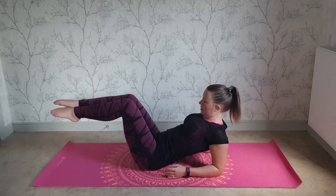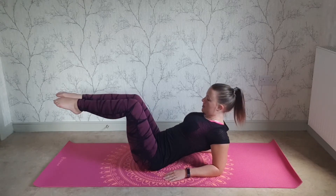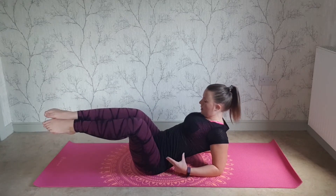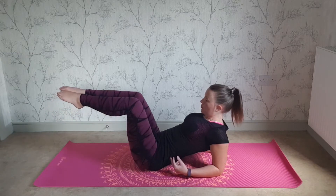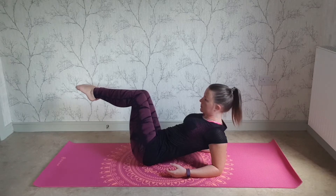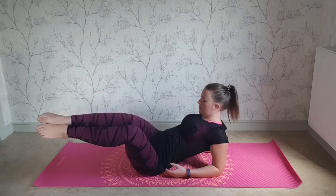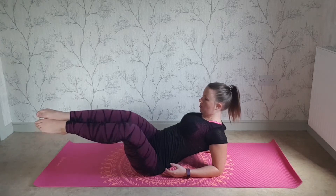Let's make that look harder — bringing the legs up to tabletop. Try not to sink in the middle, keep lifting the ribs. Watch that the weight of the legs doesn't pull you over; let it come from your waist. Breathe out, down. Hold, breathe in. Breathe out, draw the back.